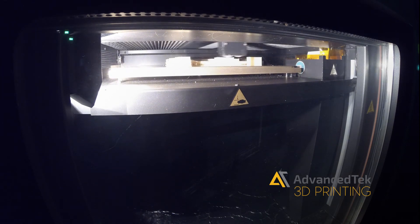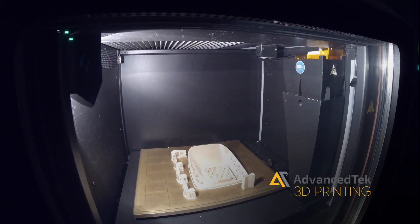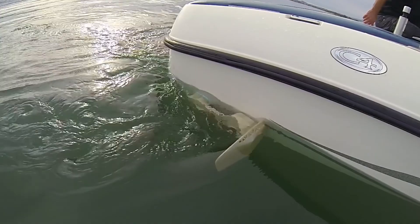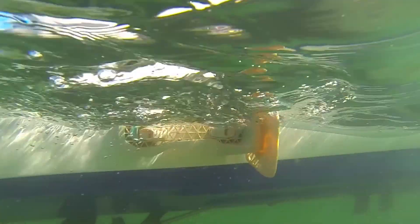We used the Stratasys Ultim material, which really gave us the performance that we were looking for. If you would have gone with an SLA model or an SLS model, it just wouldn't have had the strength that we needed to actually put the model in the water to check the wave and the performance. This really gave us something that was exactly what we had designed without really having any limitations.